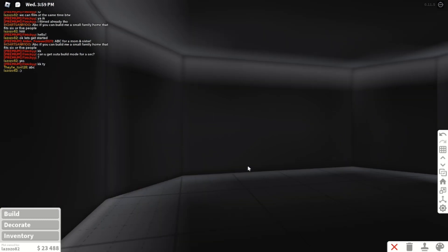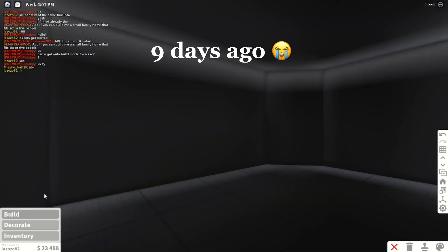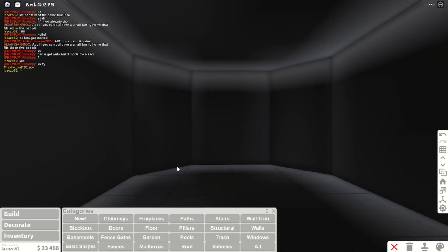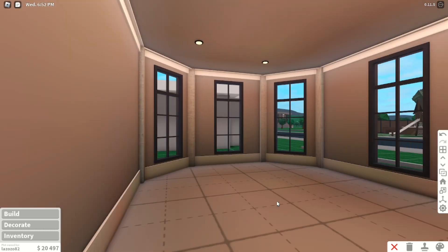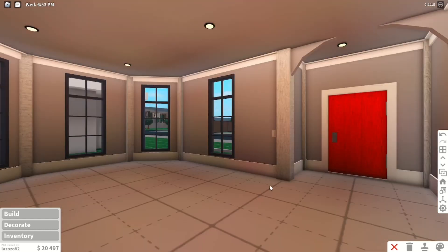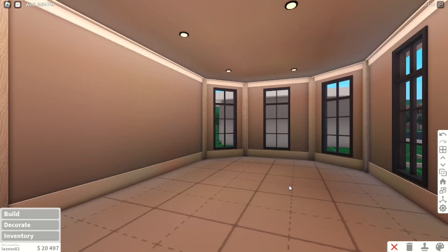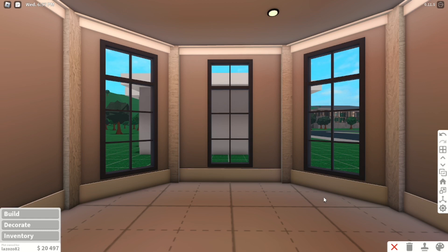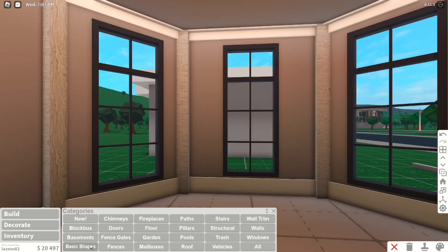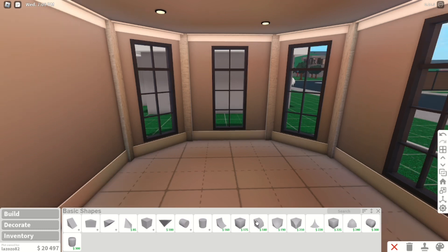I haven't done a collab in a while so I'm kind of nervous — just wanted to update you guys on that. Alright, I'm back! So basically I did the basics, and now I think it's time to decorate.